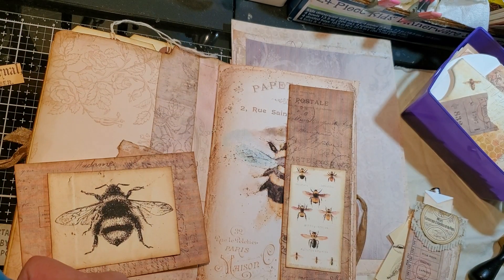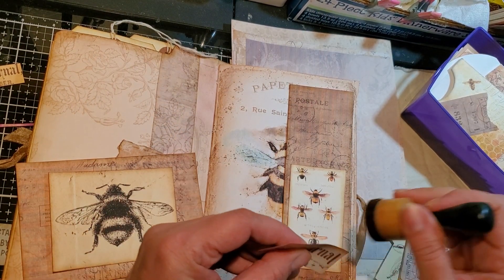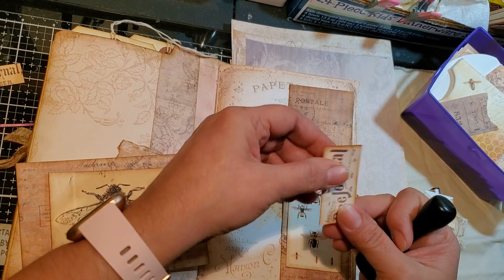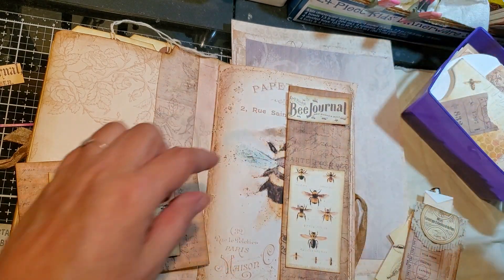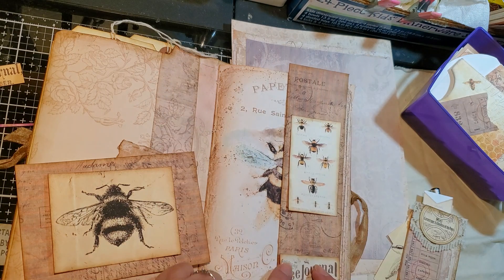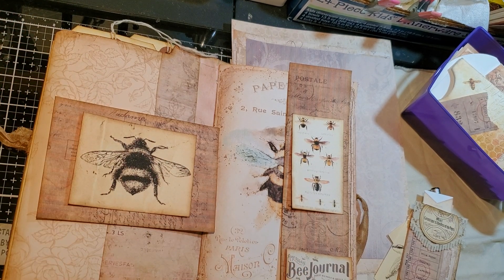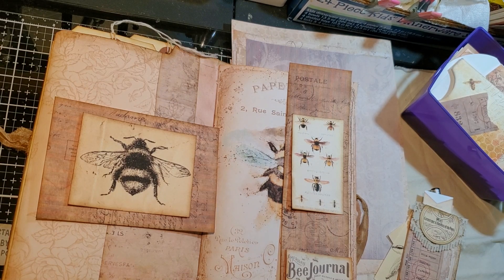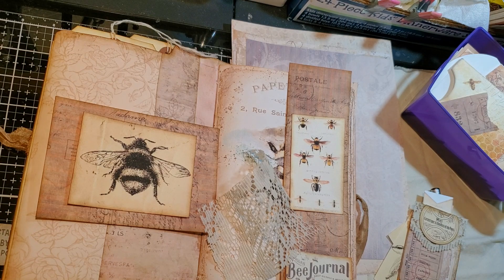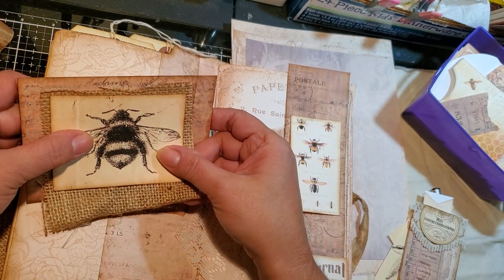Well, that might work. So I'm thinking that there on the bottom. Maybe on the bottom. Now we need to go get some fibers. And I was thinking cheesecloth, but then I'm thinking about this kind of stuff. There's a smaller one, but I was thinking of something like that with some lace.